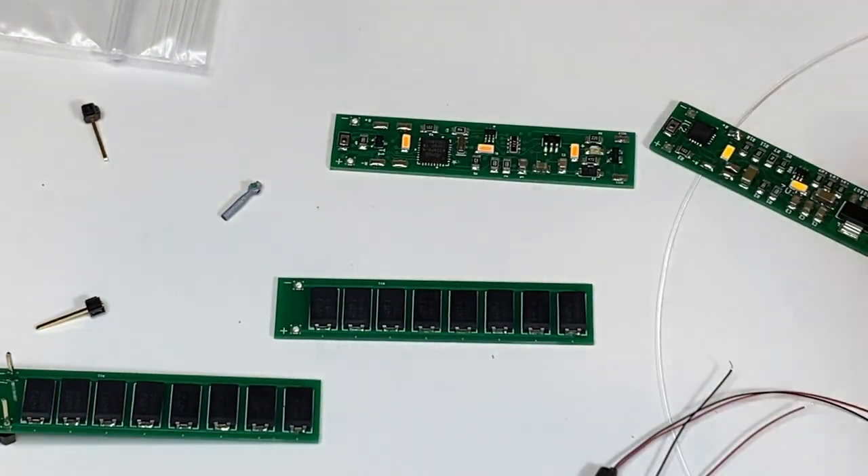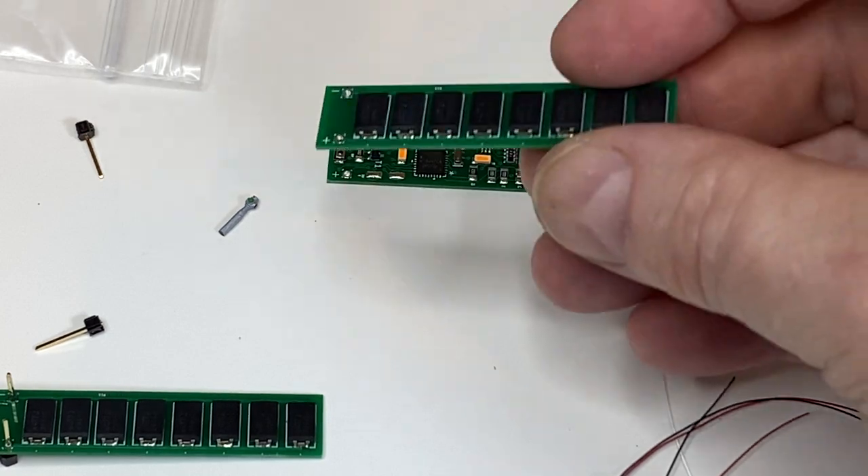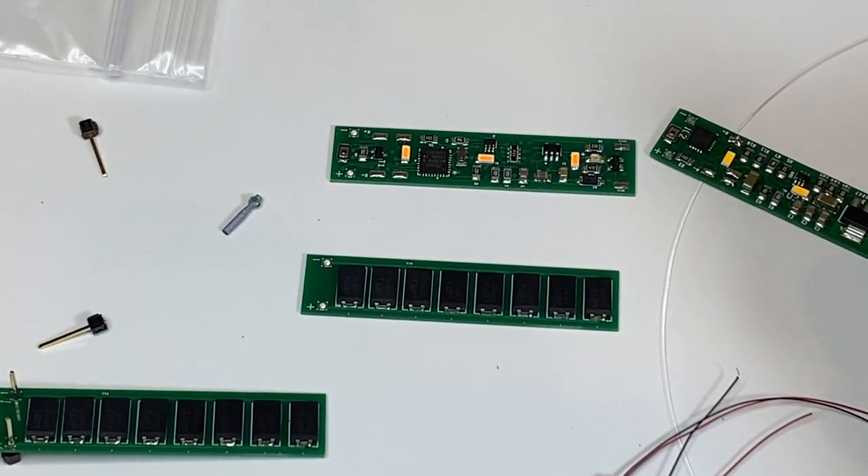These boards will be about $15 to $20, and you'll see that on the website shortly. Thank you.